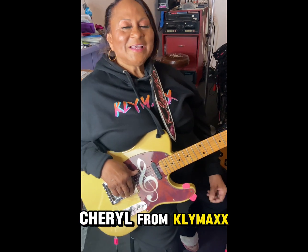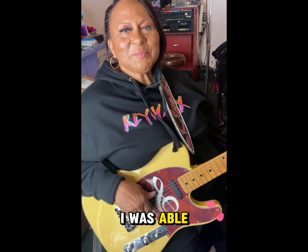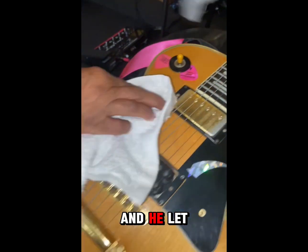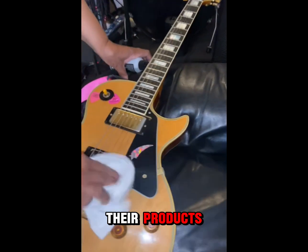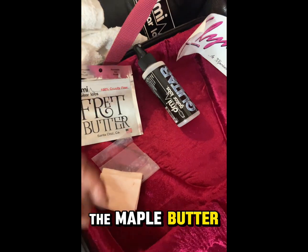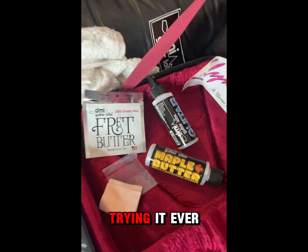This is Cheryl from Klymaxx. And when I was at NAMM, I was able to meet Jason at D Minor Guitar Labs, and he let me check out their products: fret butter, the guitar cleaner, and the maple butter. I've been trying it ever since.